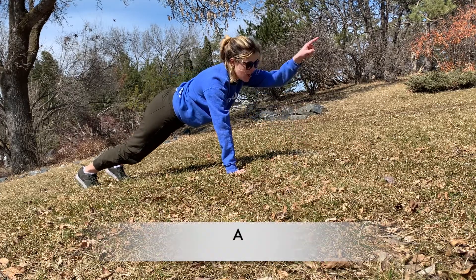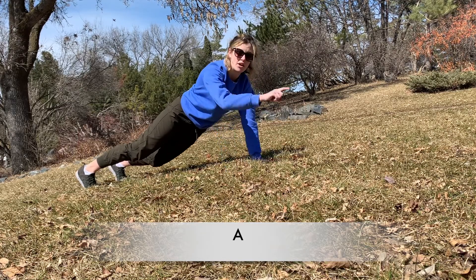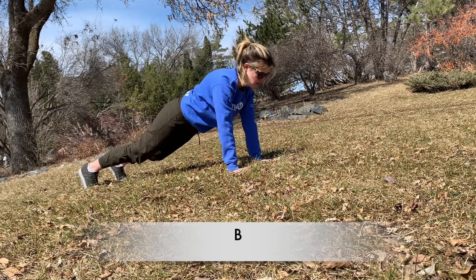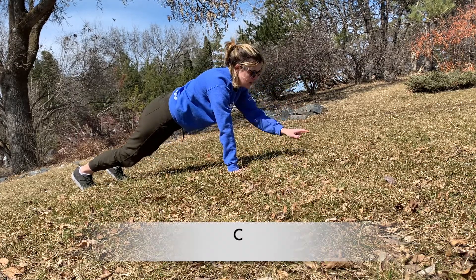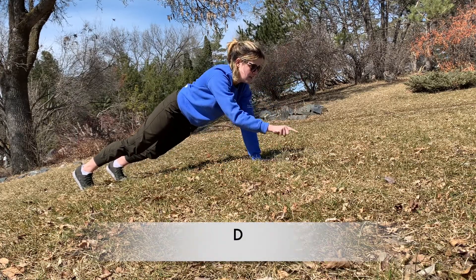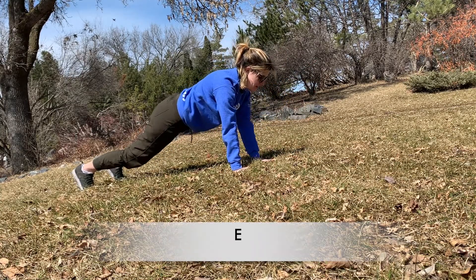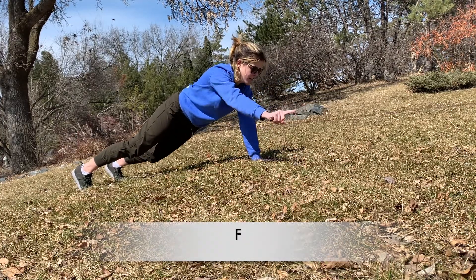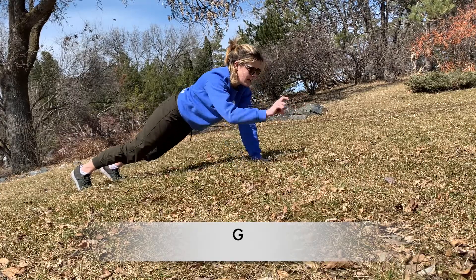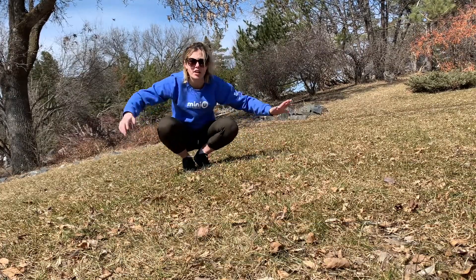With our left hand, we're going to trace out an A. Awesome. Now take your right hand and we're going to trace out a B. Back to our left hand — C. Right hand — D. E. F. G. H. Okay, that warrants a break I think. Shake out your arms a little bit.